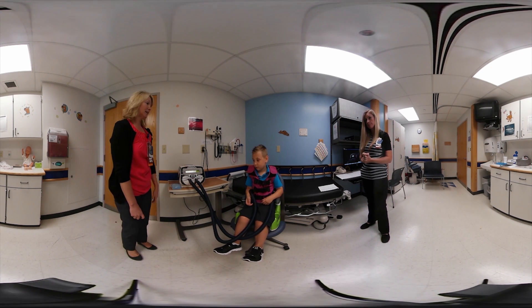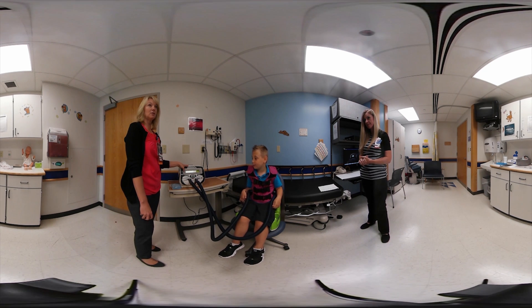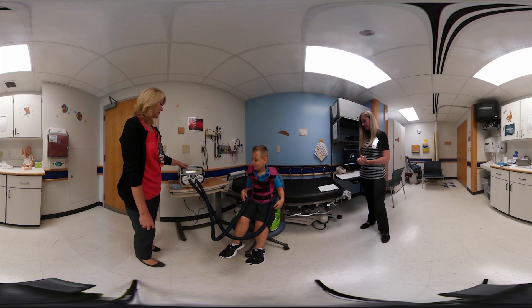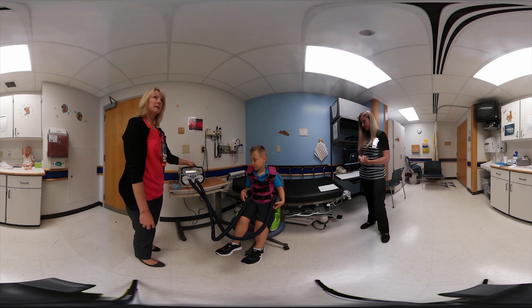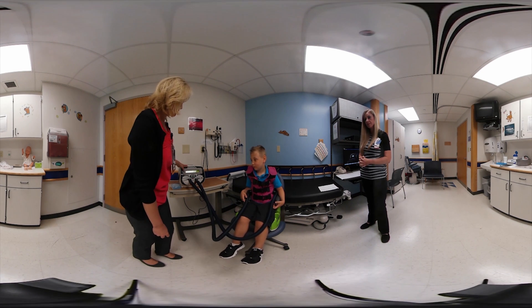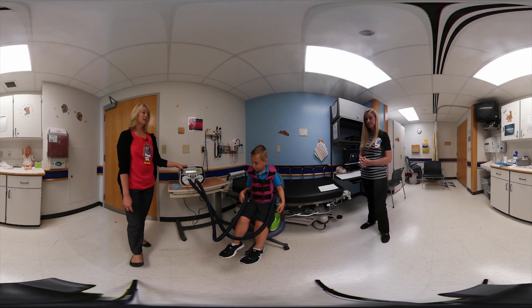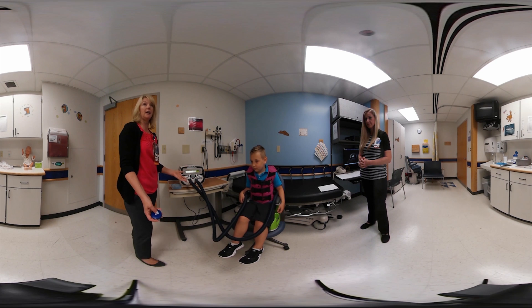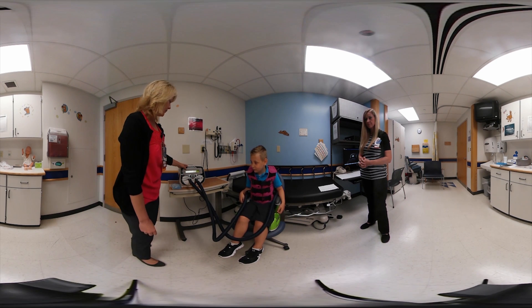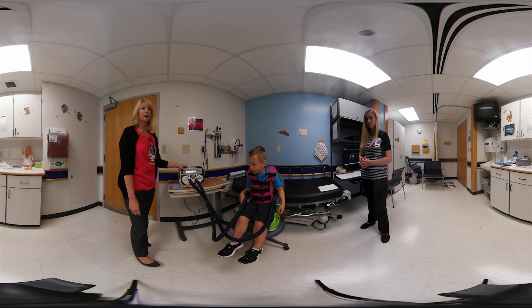Caleb is going to demonstrate the Cincinnati Children's protocol — 11 through 14. It starts at frequencies 11 through 14 in six-minute cycles. We typically start at a pressure of 5 to 6; Caleb is on 6. It would run for six minutes, then stop, and continue in between each cycle. This is what the last cycle looks like on 11 through 14.